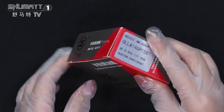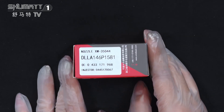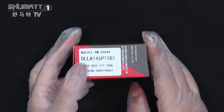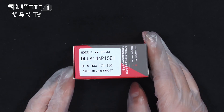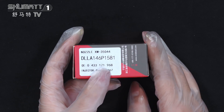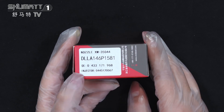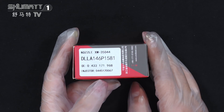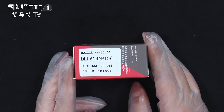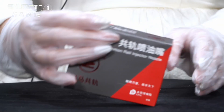Quantity is 10 set of each pieces. This is the label information: product code DLLA146P1581, OE number 0433171968, plug-in inject number 0445120067. Support customized service.